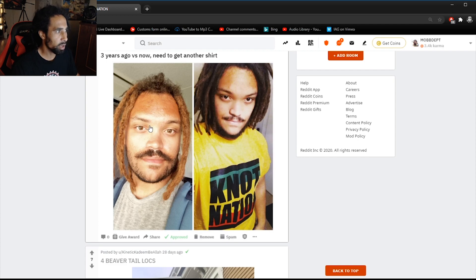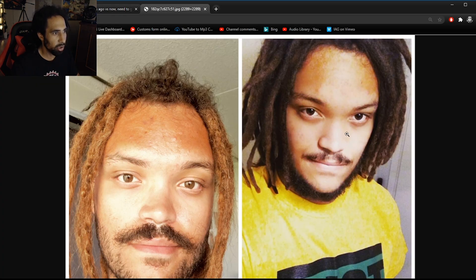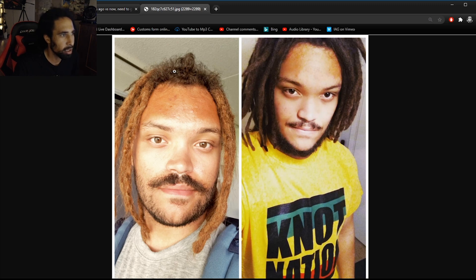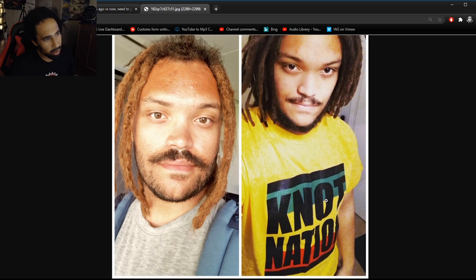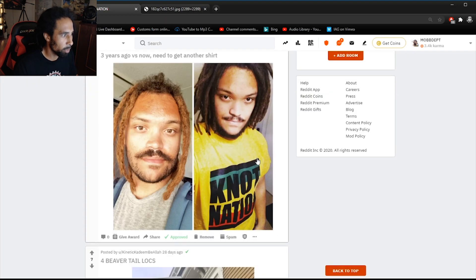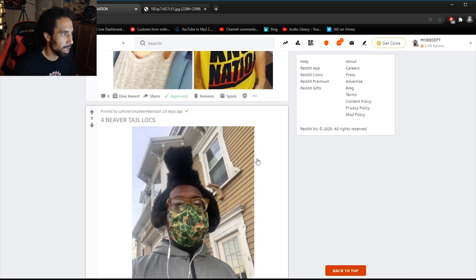Here we've got Zilla Hero — three years ago versus now. The differences I'm seeing are the coloring of his dreads; it looks like he's put some bleach in his hair getting that copper tone up. His mustache has grown in a bit more too. He's definitely rocking some nice Knot Nation merch — this is my favorite merch piece I have available, links in the description for anybody looking. Definitely looking good, I like this a lot.